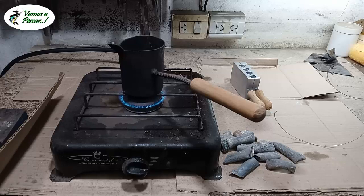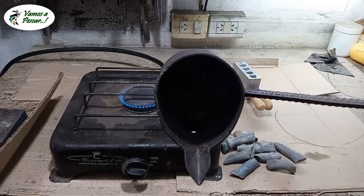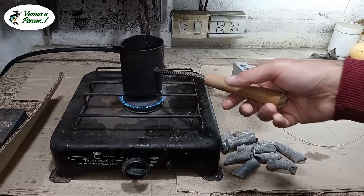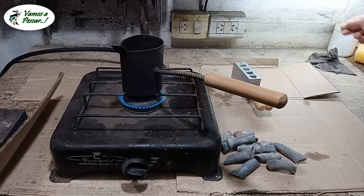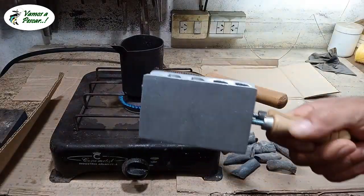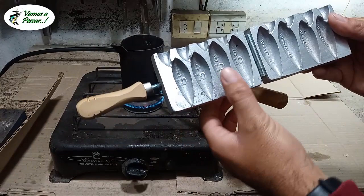Ya estamos calentando el calentador que hice, que hace rato que lo tengo. Ahí está el plomito, bastante, pero le falta todavía derretir. Siempre hay que calentar el molde porque si lo meten frío puede haber un accidente. Accidente es cuando alguien resulta lastimado, incidente cuando pasa sin que nadie resulte lastimado. El molde es chino, en onzas: 3, 4, 5 y 6 onzas, que serían 80, 90, 100 y 110 gramos.